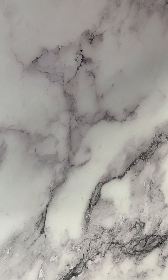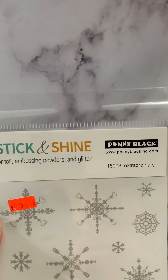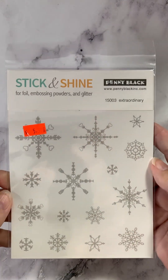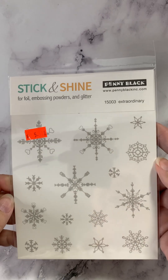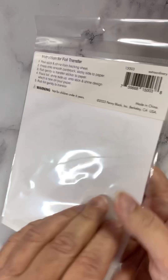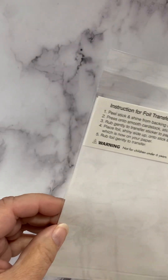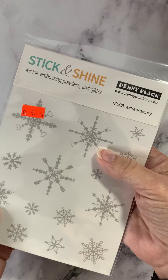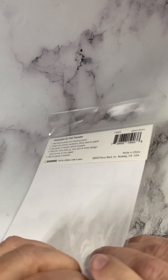I've got a new Penny Black product to show you — it's called Stick and Shine. It's similar to some Pink and Main stickers we saw a month or so ago. These give you two sheets. This one is called Extraordinary — it's the Snowflakes. Let's just check and make sure that it's two sheets.